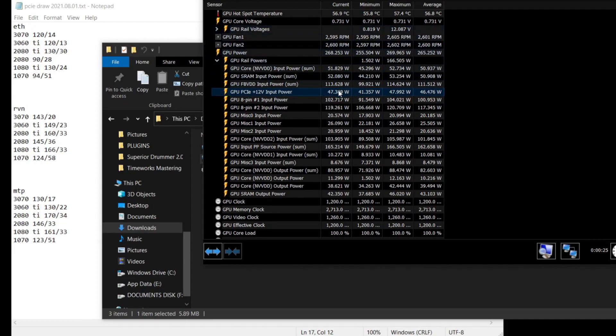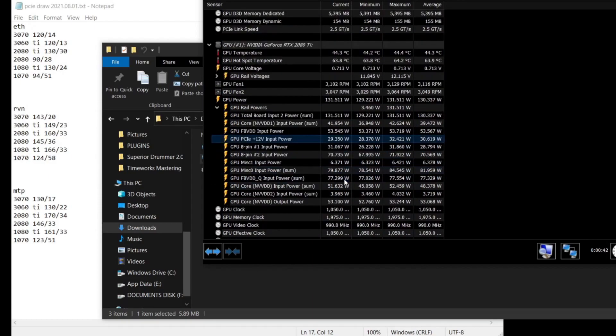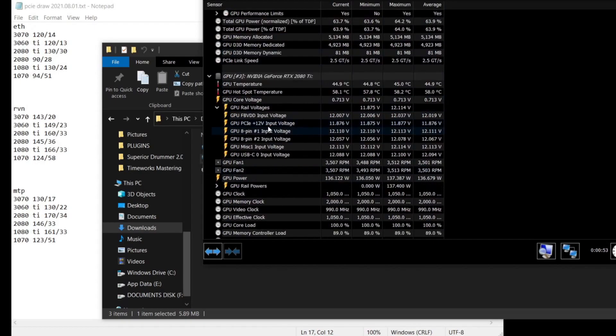You don't want voltages, you want to look at the actual watts. We're looking at the 3090 right now, that's pulling about 46, 47 watts. The 2080 Ti is pulling about 37 on this card, and my last 2080 Ti in this rig is pulling 30 watts.